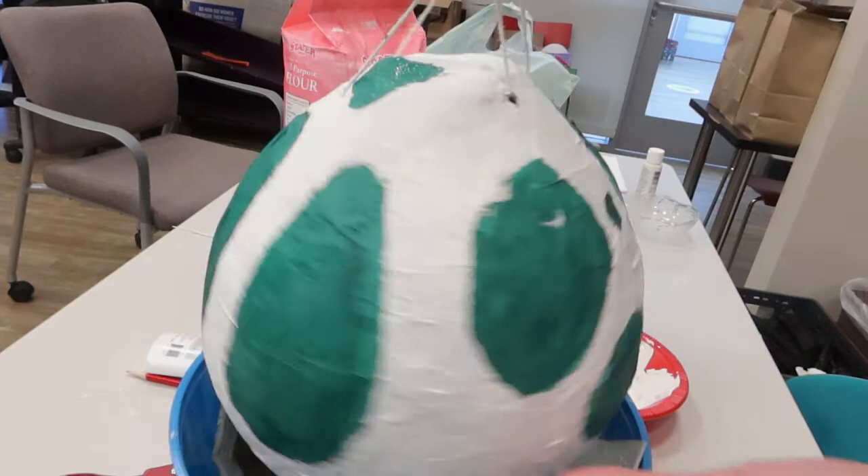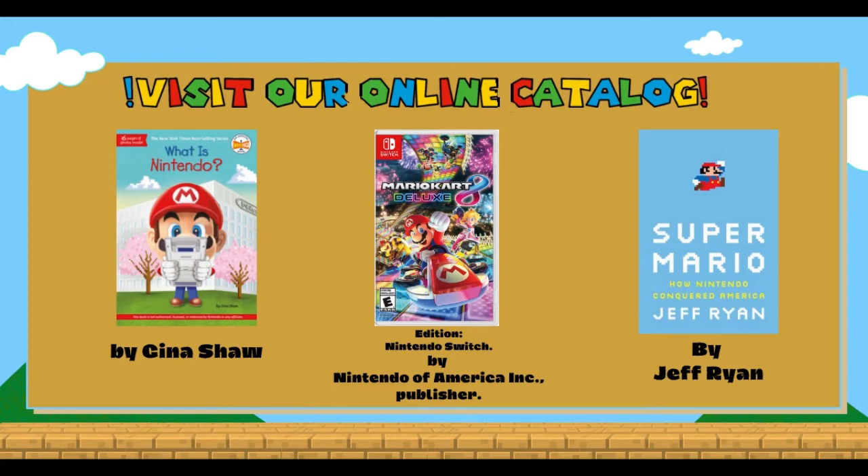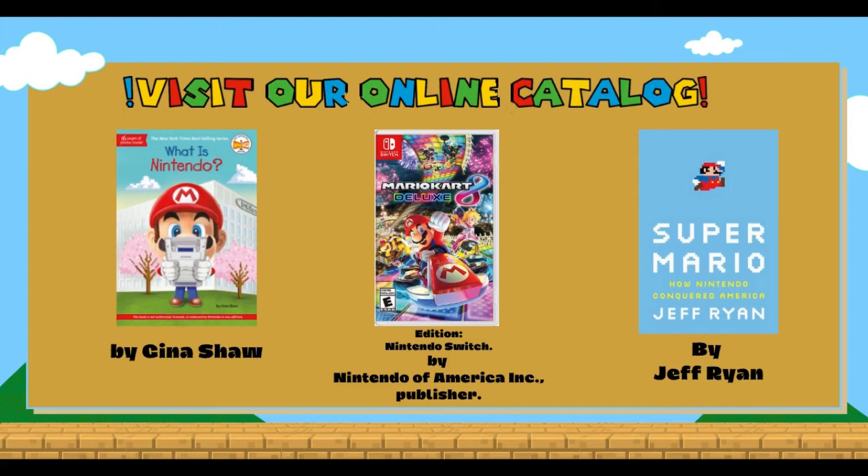If you enjoyed following along, feel free to browse our online catalog at reallib.net for materials that inspired this month's craft. Again, it's r-i-v-l-i-b dot net. Thank you so much for joining and I hope you have a great day. Bye!